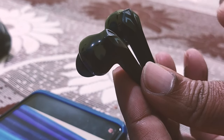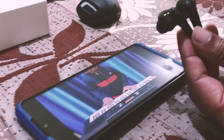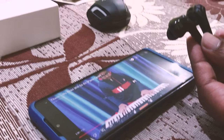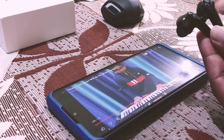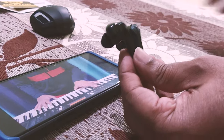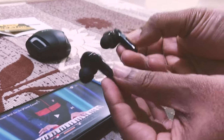Let's test the touch controls — whether they support pause and play. You can see — if I click once it pauses, click again and it plays. The build quality and fitting are excellent, which we will demonstrate right now.